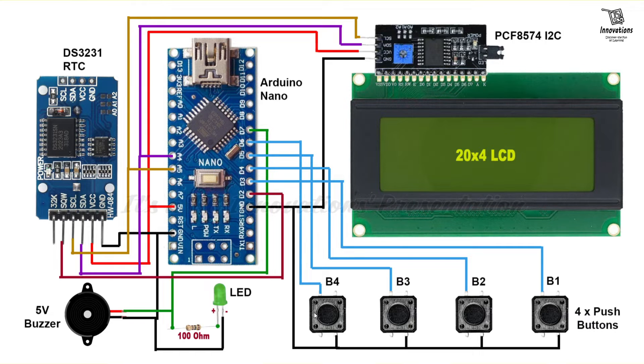The buttons are used to set the time, calendar, and alarms, and also to control the LCD backlight. Time and calendar are adjusted with B1 and B2. Button B1 selects the time or date parameter — time parameters are hours and minutes, and date parameters are day of the week, date, month, and year. Button B2 increments the selected parameter. Buttons B3 and B2 adjust alarm 1 and alarm 2 parameters: hours, minutes, and on/off. Button B3 selects the parameter and button B2 increments the selected parameter.